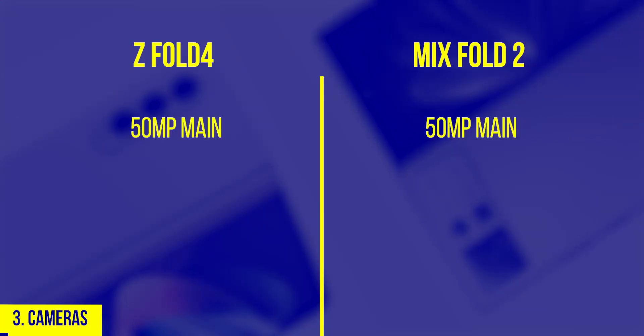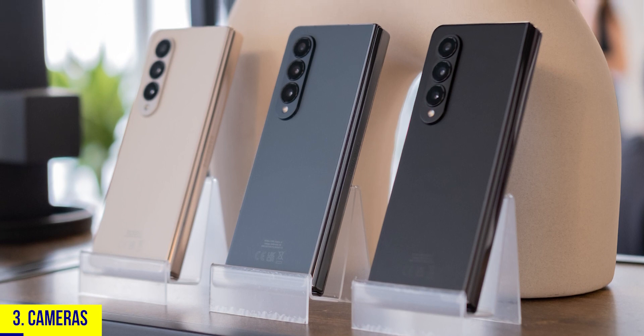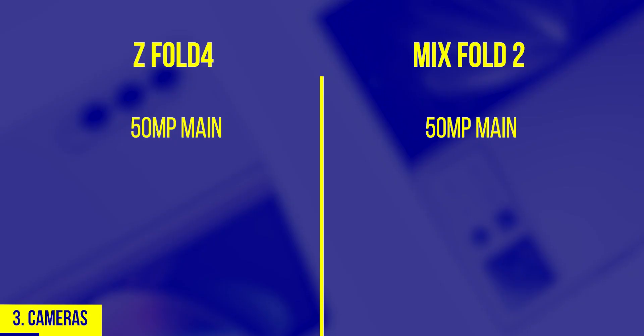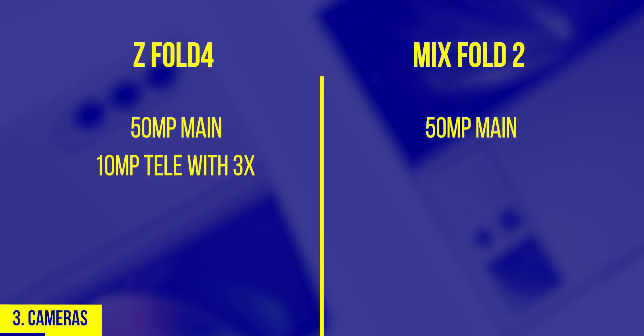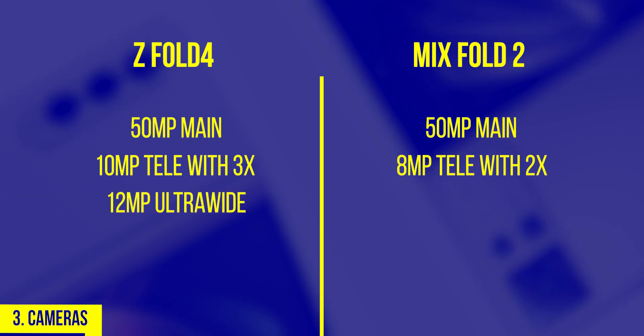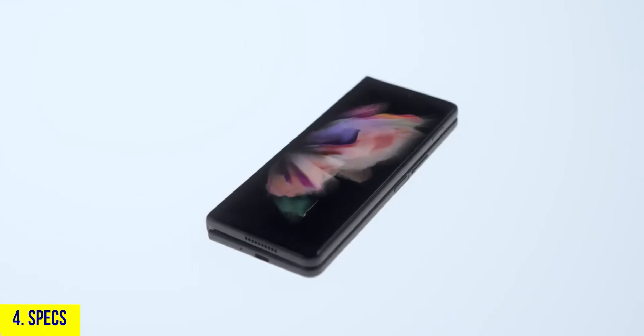Number three: cameras. Both have 50-megapixel main cameras, but the Z Fold 4's sensor is bigger, resulting in better low-light performance and depth of field. Samsung also has a 10-megapixel telephoto with 3x optical zoom, while Xiaomi has an 8-megapixel one with just 2x zoom. Samsung also has a wider 12-megapixel ultra-wide camera compared to Xiaomi's 13-megapixel version, giving another round to Samsung.